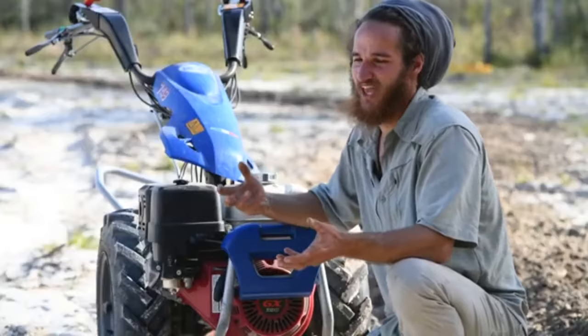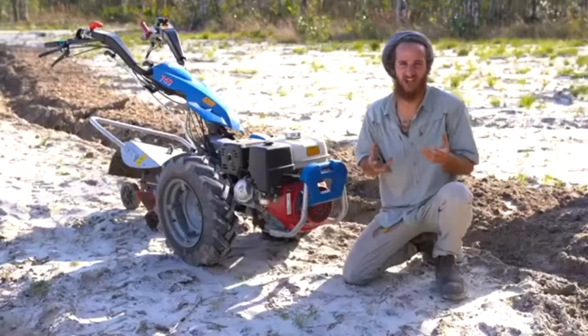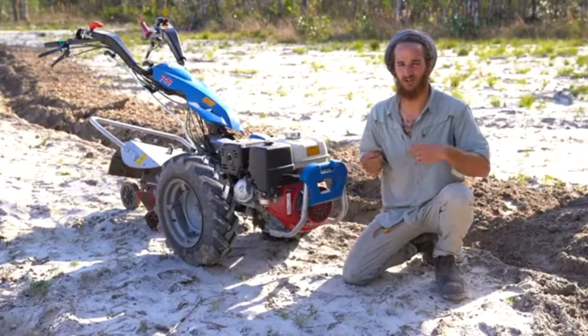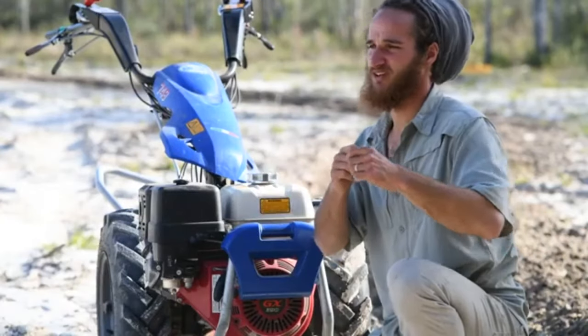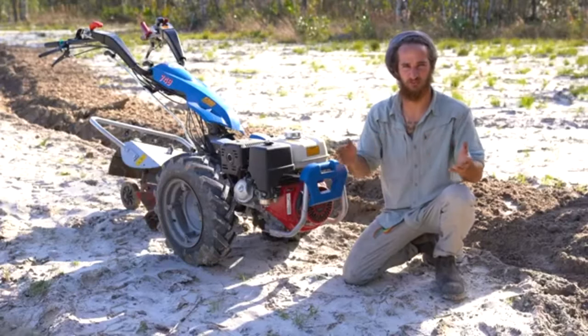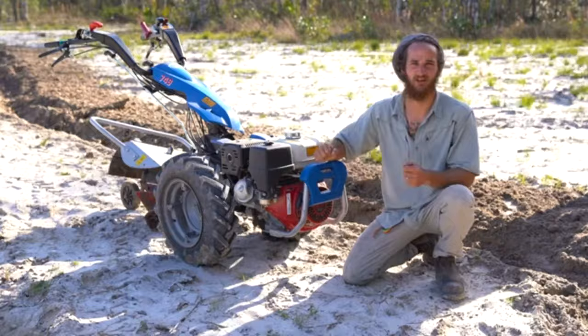The reason we care about how our water flows on our property is because we're in an ecologically sensitive area and we have to take responsibility both for the water and the runoff from our site. So this is a way we can, over the whole landscape, slow, spread, store, and sink the water and keep it on our site.